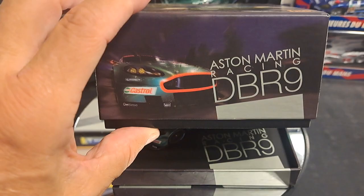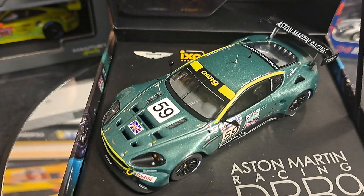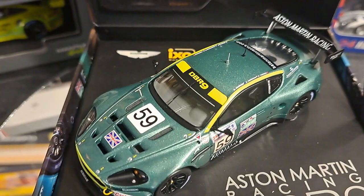Not only is the packaging extremely unique — and I want to tell you, it's one of the coolest boxes I've ever seen — but for an IXO model, which I consider to be kind of the mid-range: I wouldn't say they're the low end of the 1:43 model scale models out there, but they're not as generally as good as Sparks or as detailed as Look Smart.